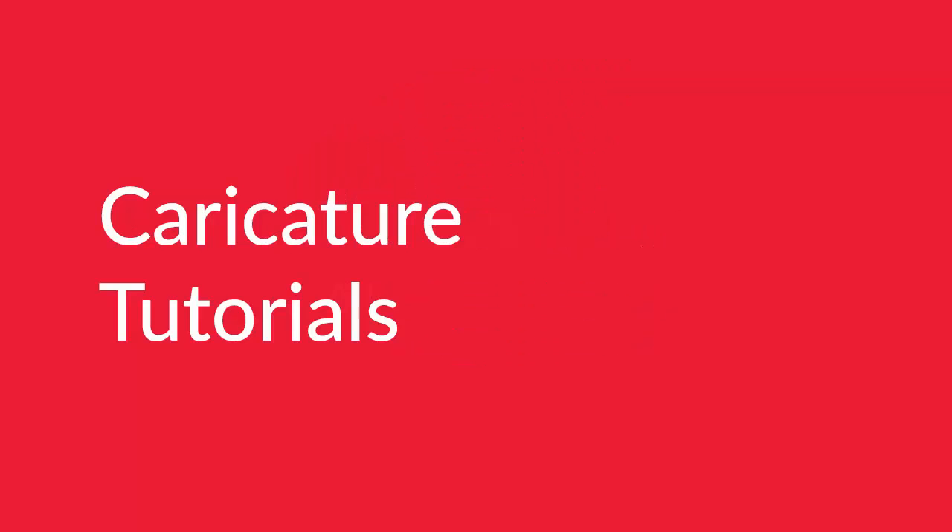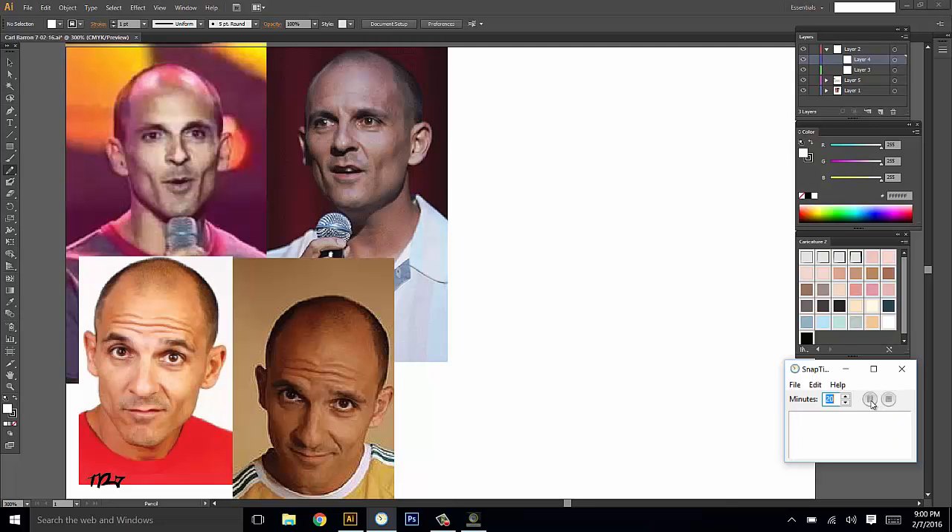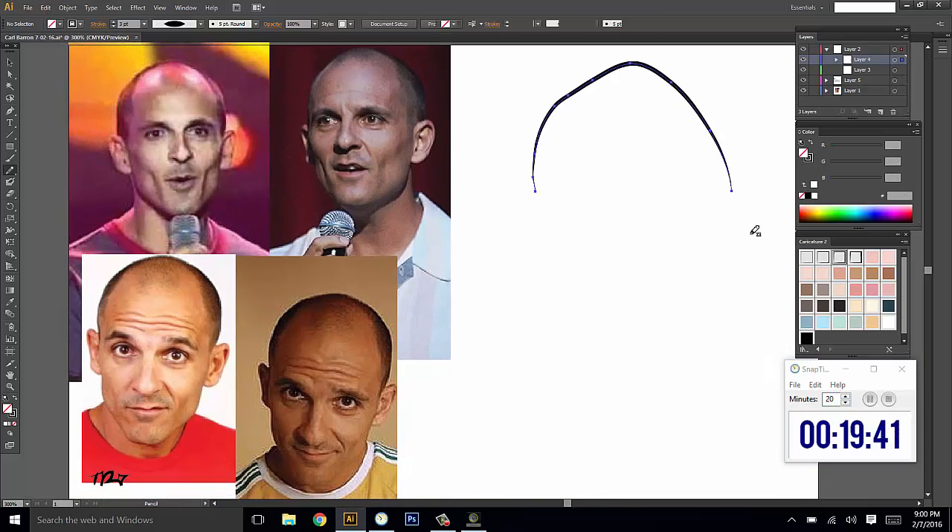Hey there, Tarnay from Explode Creative here, about to caricature Carl Barron. I'll share my commentary as I draw. My first impressions of Carl Barron are that he has a large bald head, which is worth exaggerating straight off the bat.